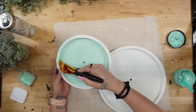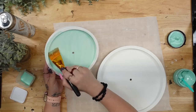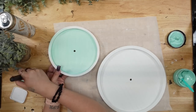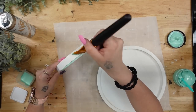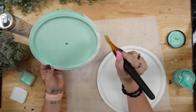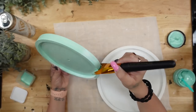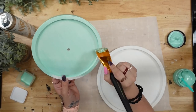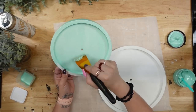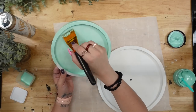You can also use chalk paint with transfers, however you will not get the full life out of your transfers. You can use these over and over again as long as you take care of them. If you don't have chalk paste you can use chalk paint, but I would not advise using acrylic paint — it will ruin your transfer.